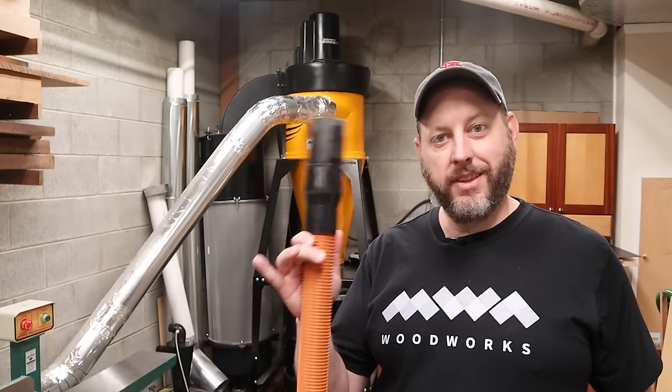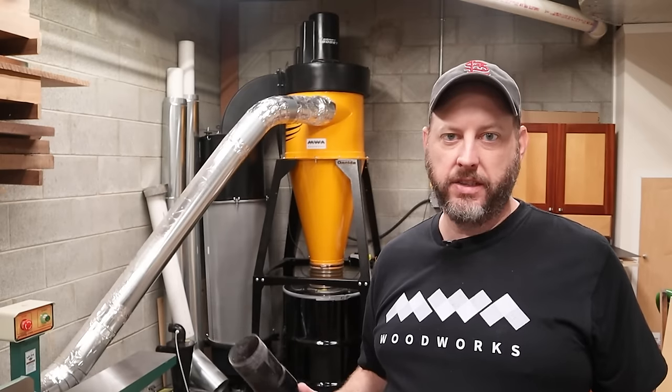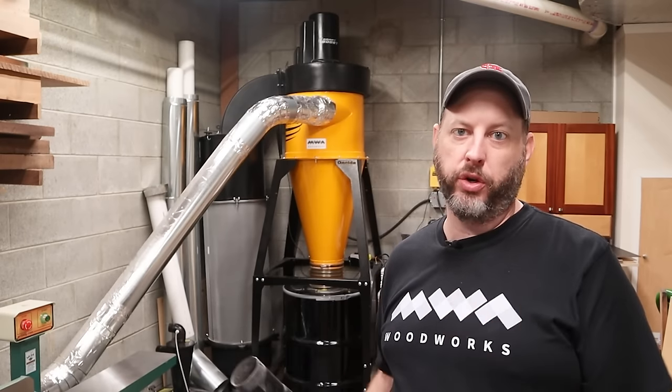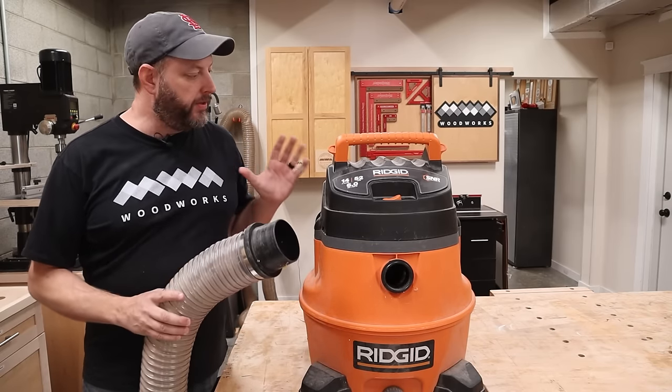Here's the thing — I can't use a hose like this on that big dust collector because it'll starve the system of the air that it needs and potentially cause damage to the motor. And the opposite is also true: I can't connect this four inch hose to this shop vac.